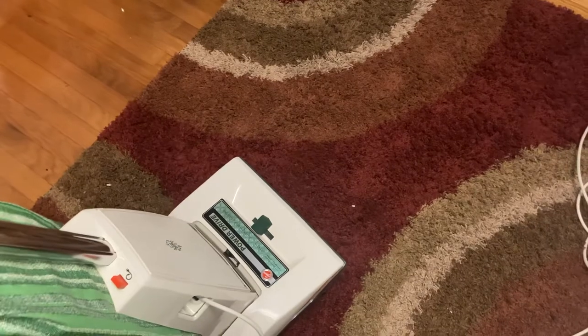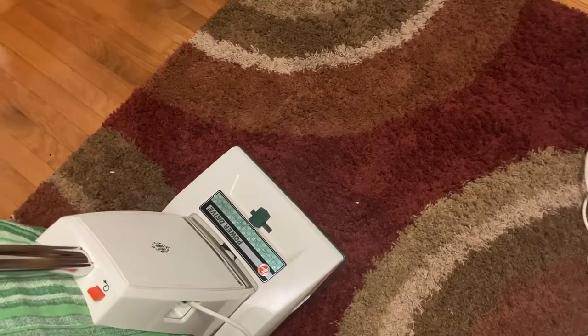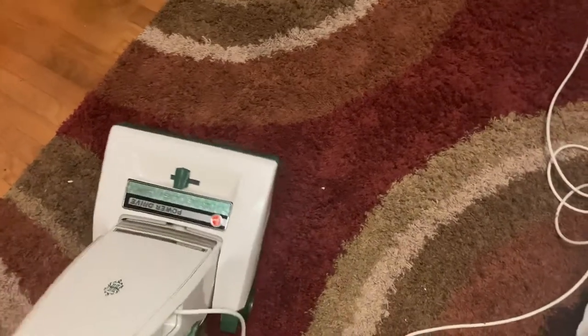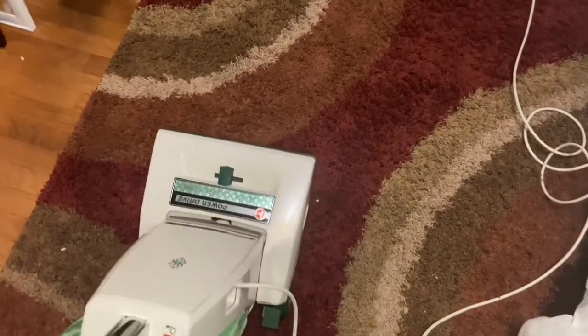I've had many a Concept One over the years and one Concept Two — they are good machines. I've upgraded it to use the HEPA bags, which is great because now you have a 40-year-old vacuum with filtration that's closer to a modern vacuum. I did have a tool set for one at some point but got rid of it long ago. Other than the headlight and the drive belt for the self-propelled, it does work pretty well.